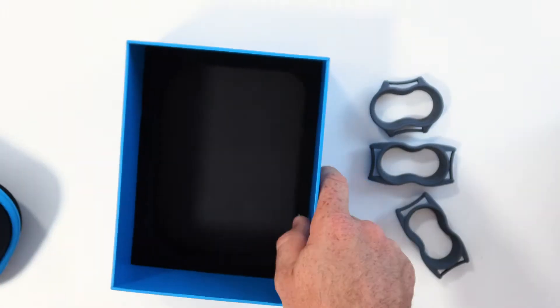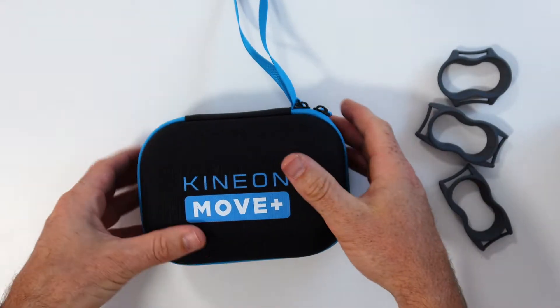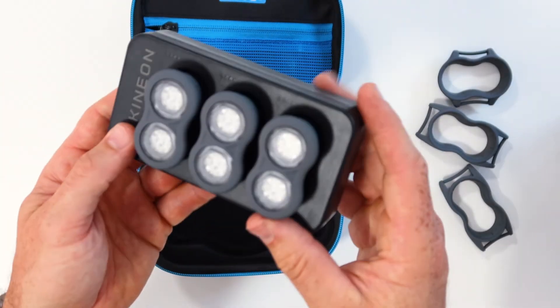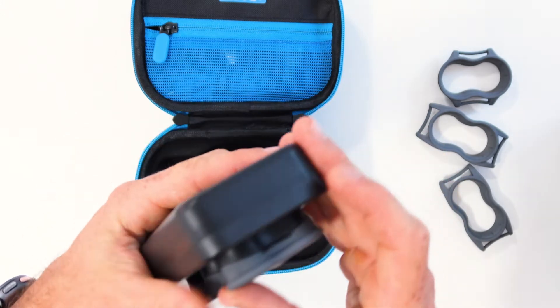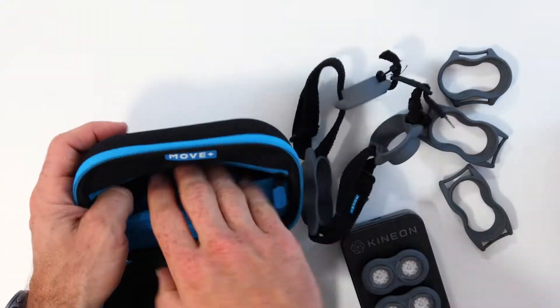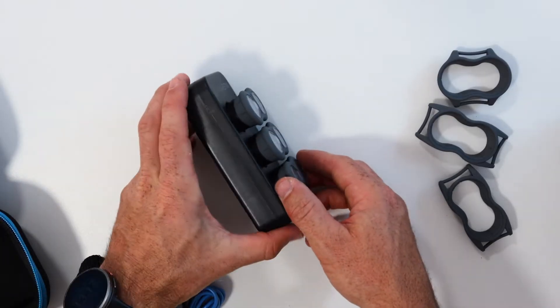Pretty cool, right? So it has your typical 666–670 nanometer red light, but it's also got near infrared lasers. It's something I personally haven't seen in a red light therapy device — I've read about them but I've never used one. So I was pretty stoked to get my hands on this and have a play with it.